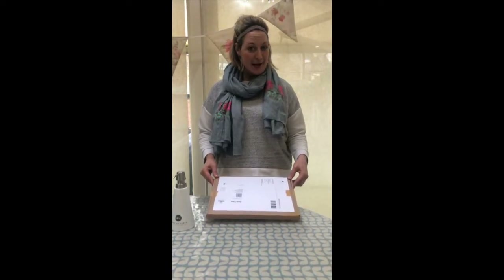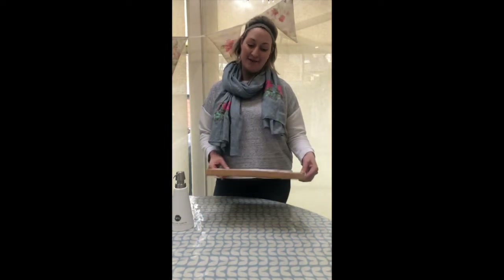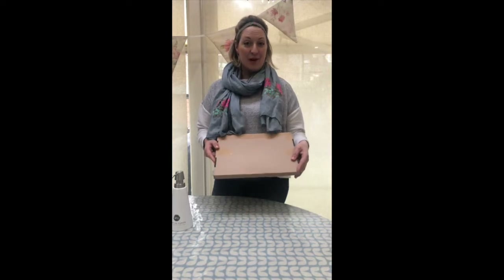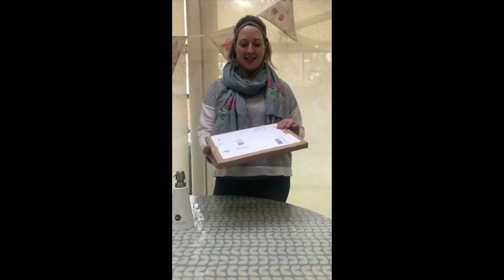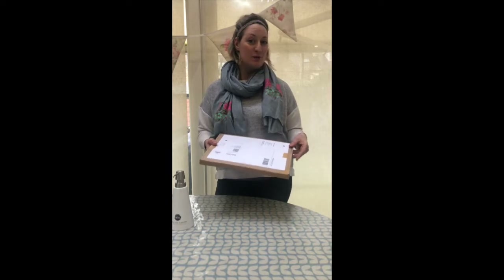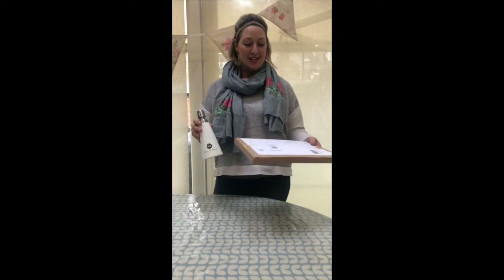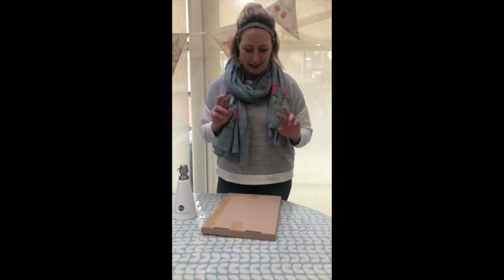I just got back from doing some of my shopping and just had my lunch and the postman arrived — lovely Steve — and he gave me this. On Friday or Saturday I decided to post something to myself, which would be the refill eco detergent that goes into my bottle. So let's open it and see — exciting!